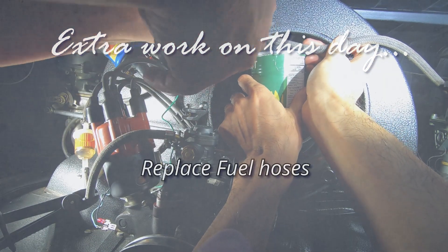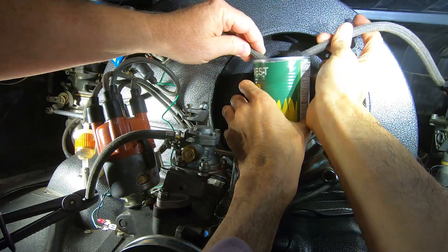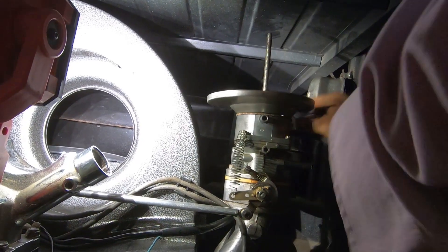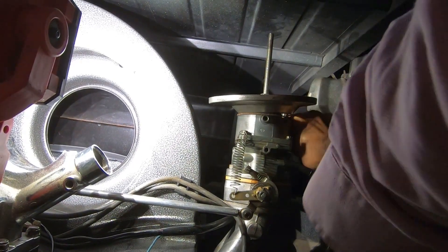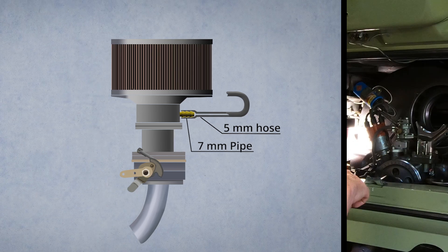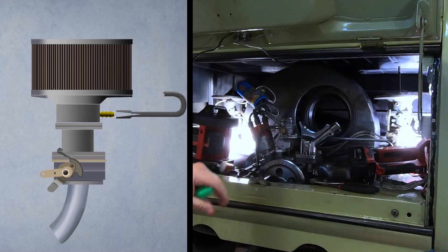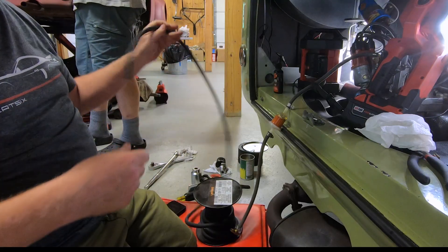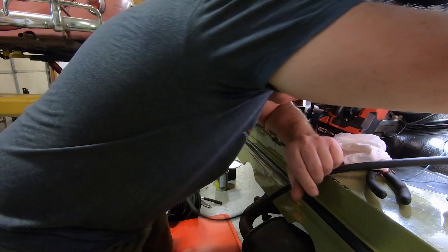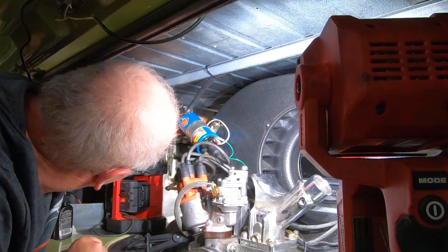We did a few extra things on this day. Doug helped me replace the fuel hoses connected to the carburetors — it was very difficult to disconnect by myself and I really needed help. A 5mm hose had been forced into a 7mm pipe at the carburetors, and we had to slice them to take them off. We replaced them with a bigger hose that Casey had in his garage. Thank you Casey for the hose, and thank you very much Doug for your help.